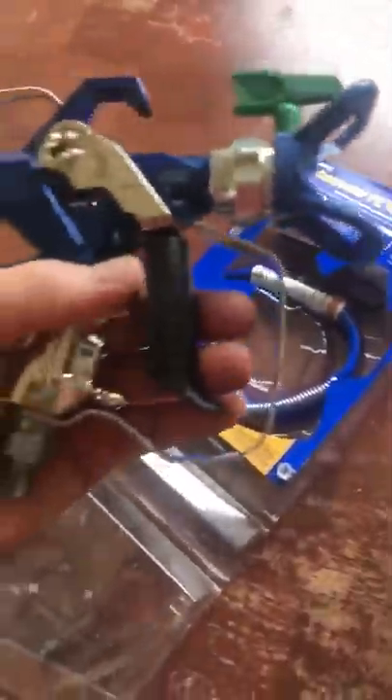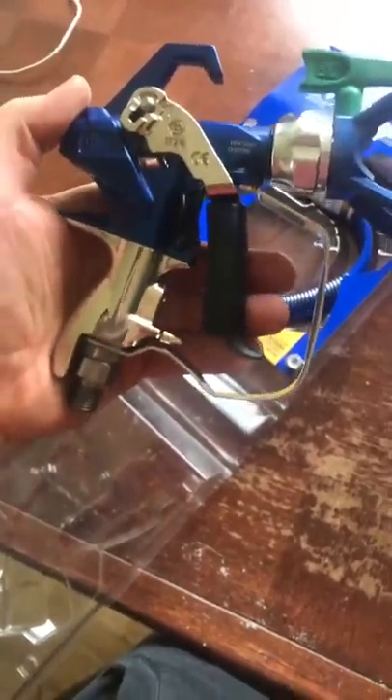Hi guys, so first impression from the new Graco PC compact gun — it's nice to hold in your hand, it's really small. It's more like a two-finger grip, but that's how I'm used to it. It's not too heavy compared to the previous models, and the trigger is very easy.